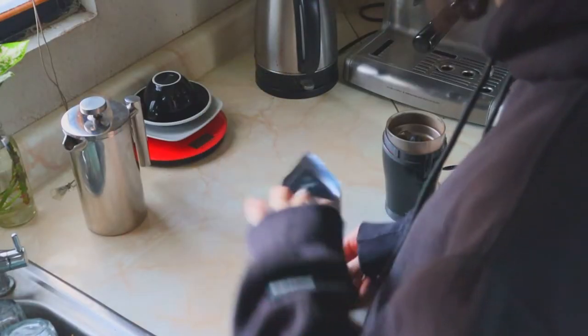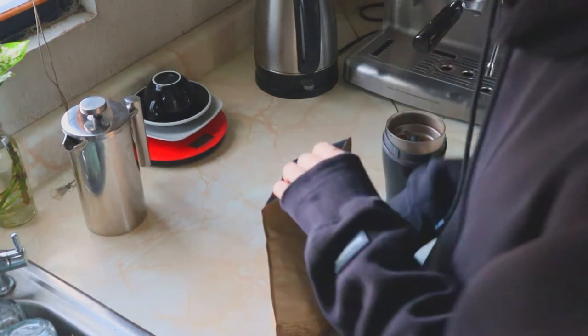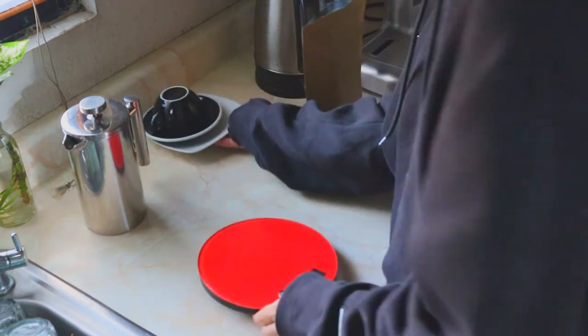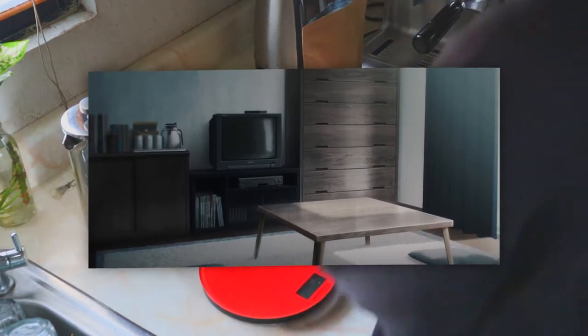I'll be showing what I'm talking about with images, because I don't want to run the risk of getting a copyright claim. The first detail, which is the smallest of them all, is the sort of coffee and tea set he has in his living room. Not really that important, but I thought it was still interesting to point out.